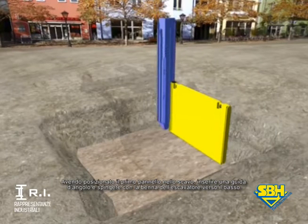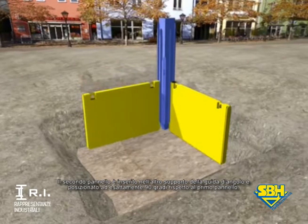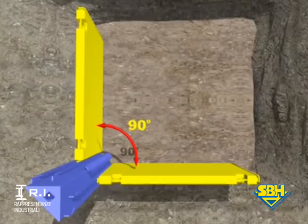Then the first corner rail is positioned over the shoring plate guide and lowered in place. The second shoring plate is set into the outer support guide and positioned at exactly 90 degrees to the first shoring plate. The important thing here is that the components have to create a 90 degree angle vertically and horizontally.